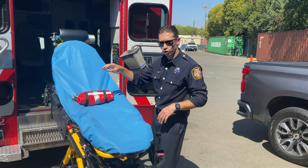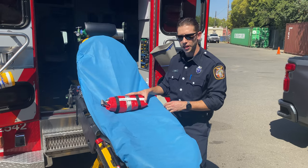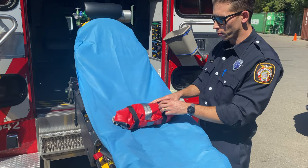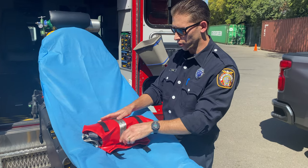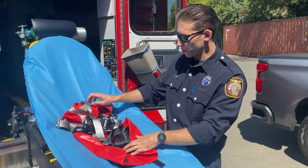Hey everybody, Steve Malone here. I'm gonna show you a new product we have coming from EMS. It's the PD Mate. It's how we're gonna transport all of our PD patients weighing between 10 and 100 pounds going forward. You'll see these coming out to the medic soon.